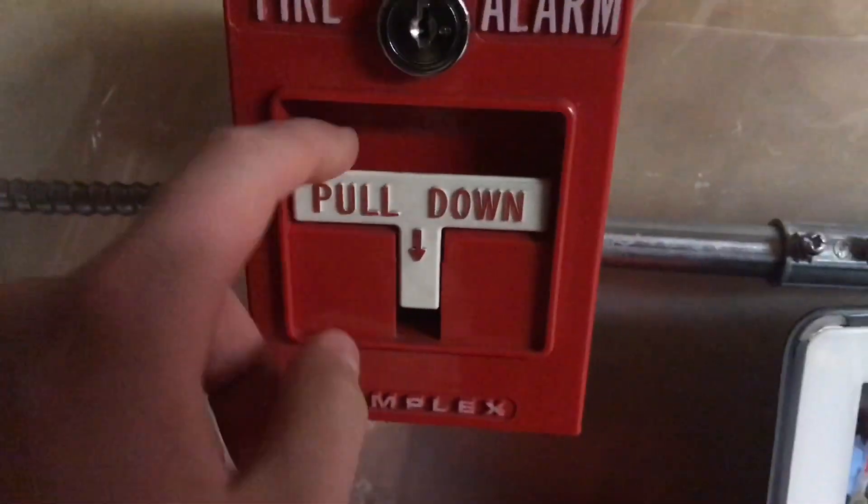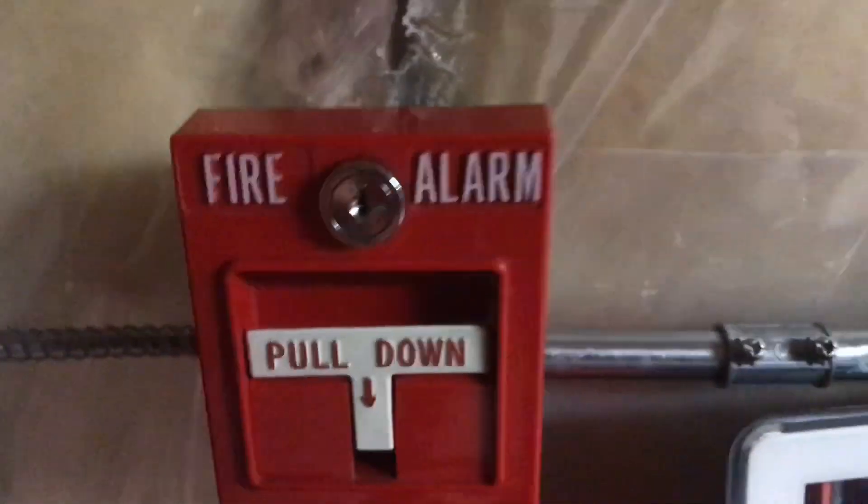For the pull station, I just have a concave handle 4251 with the Canadian lock. The smoke detector is still the Edwards one, and the key switch, or the test station, is normal.